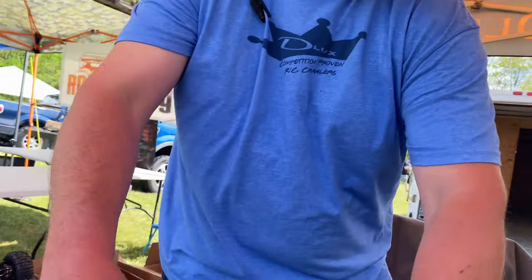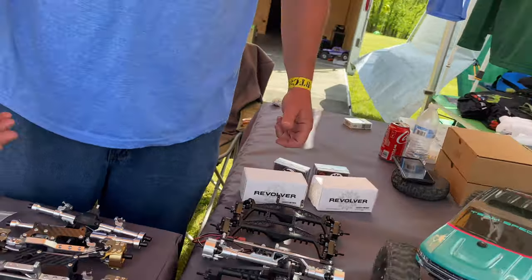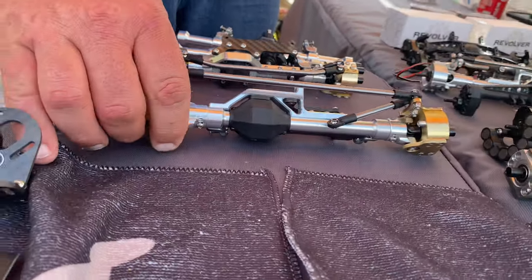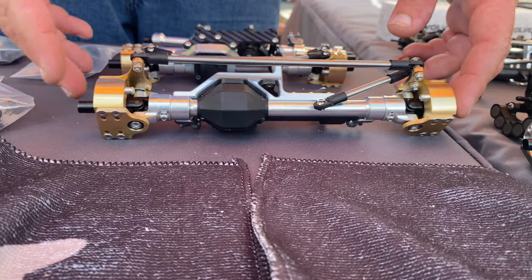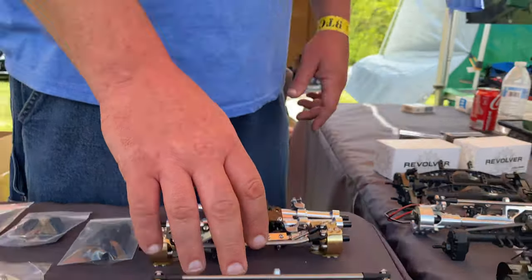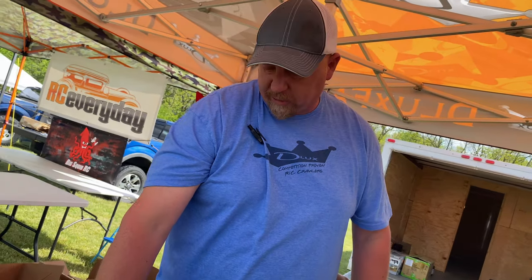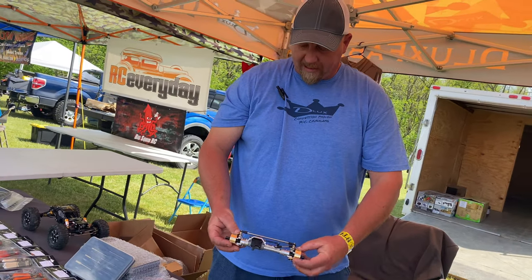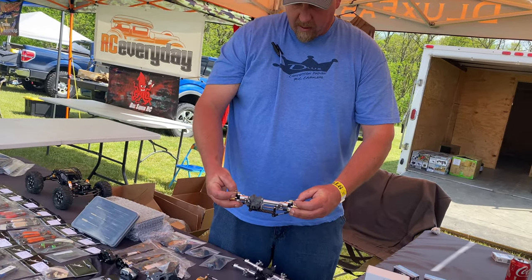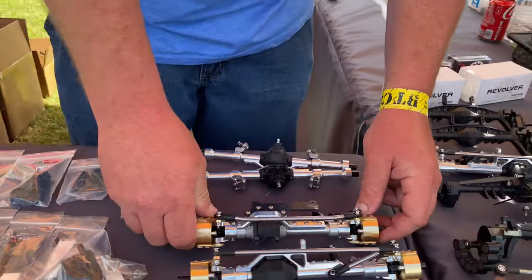Over here we've got Holmes Hobbies stuff — revolvers and servos, everyone loves Holmes Hobbies. Here we've got our SSD Luxe axles — this is AR60-width with brass knuckles. If you're going to take a shafty straight axle and do the absolute maximum you can, this is it right here. We have two widths: a wide version for Class 3 or sportsman trucks, and a narrower one for Class 2 style rigs. All Deluxe — even the center section — with 8mm stub shafts. Super strong, you're not going to hurt it.